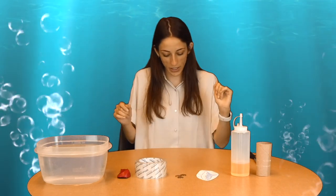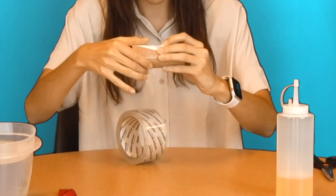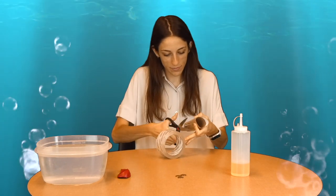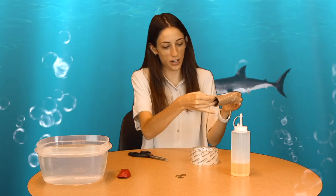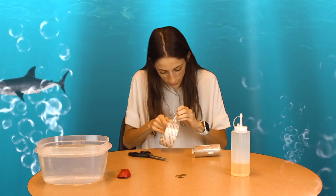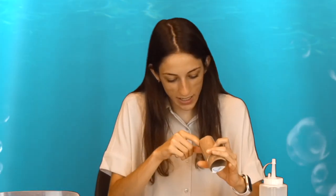First, we are going to tape this shark picture, printed out, onto the toilet paper roll. I made my shark a little bit longer so we are going to fold those parts inward into the roll. The tape secures the shark to the roll and also makes it waterproof for when we drop it in the water.